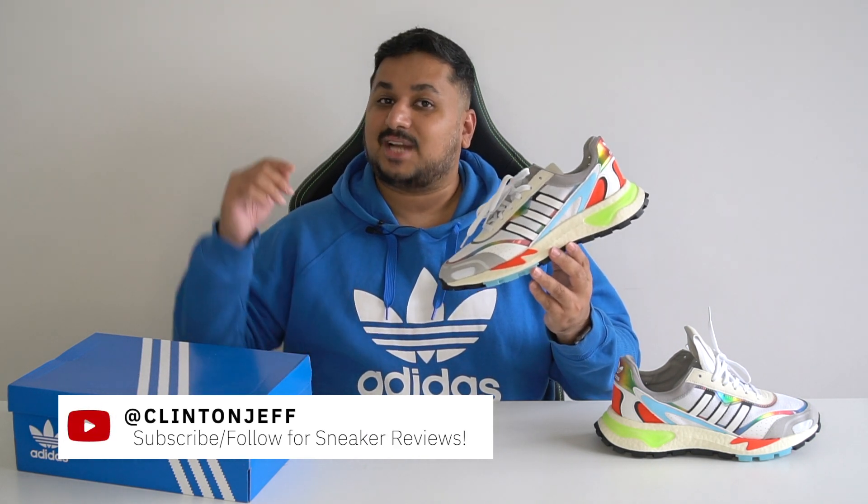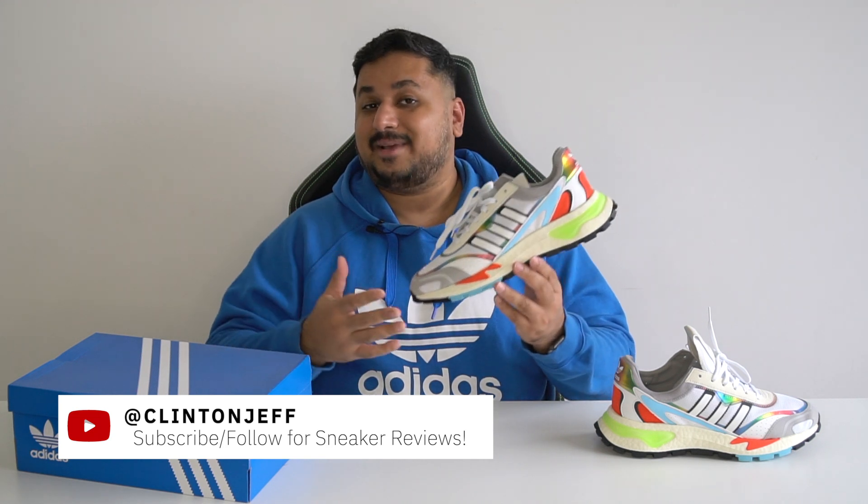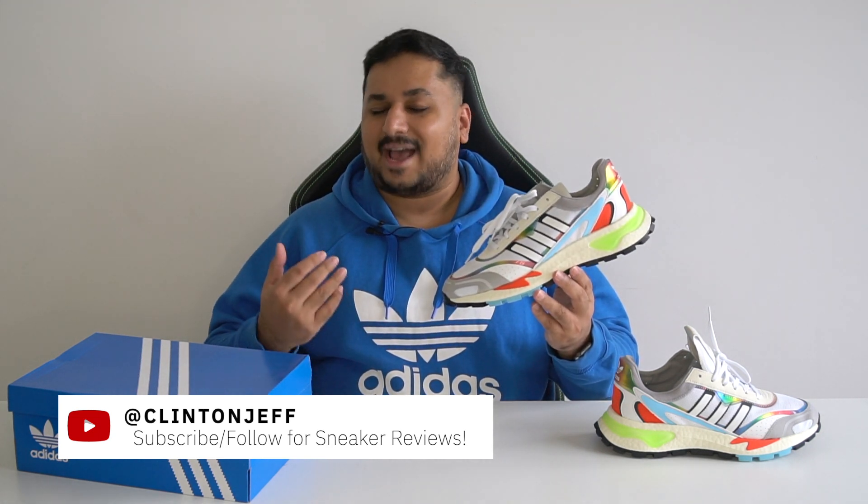If you're liking what you're seeing so far, don't forget to hit the subscribe button right below in case you haven't yet. Or if you're really into sneaker reviews, maybe hit me up on Instagram and give me a follow at Clinton Jeff.